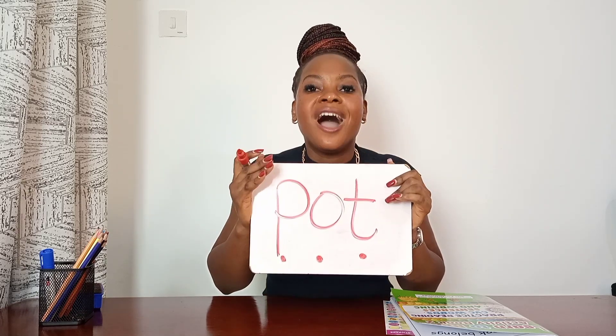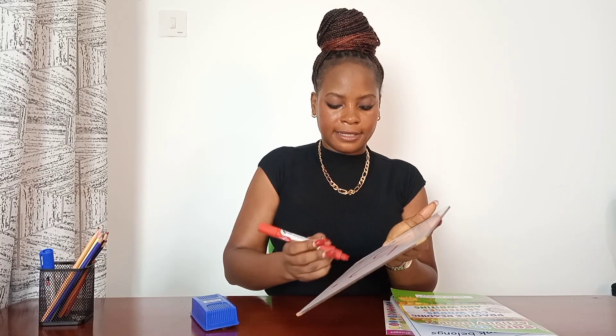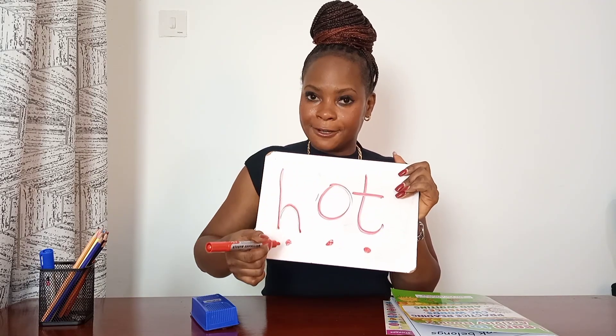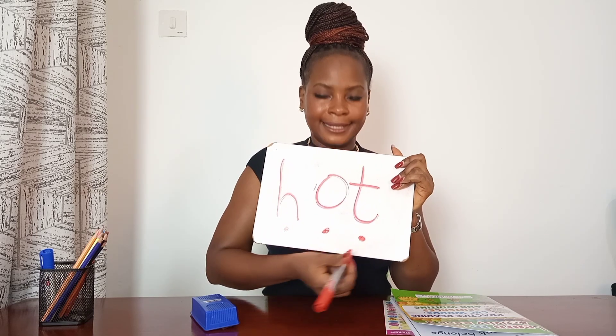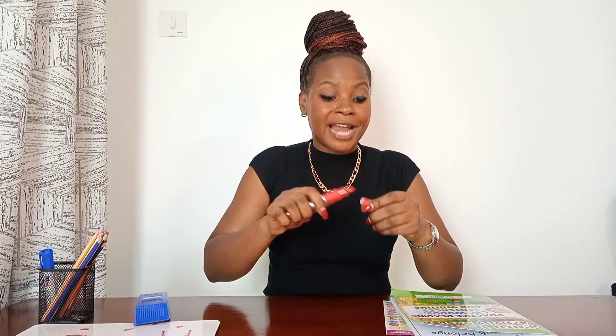Faster way — pot! Which word is that? Pot, pot, pot — Anna is carrying a pot. What if we switch the beginning sound with another little sound? Let's see. Sounding out with Miss Sanita — let's go! Blend in a slow way: hot. One more time the slow way — hot. Faster way: hot! It is really hot today. Well done, friend — you are amazing! You are sounding out and pronouncing the letter sounds correctly and reading the words the right way. We say 'hot,' not 'hot' with the wrong sound.